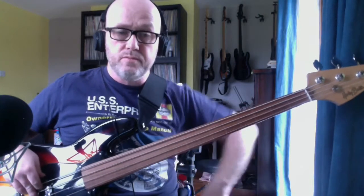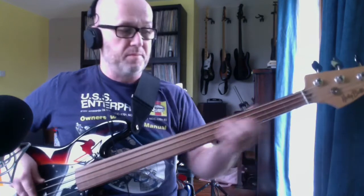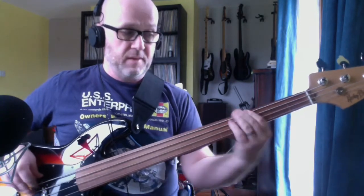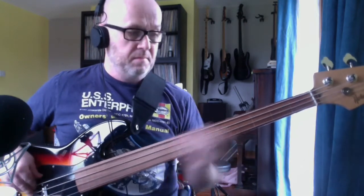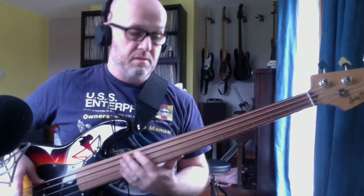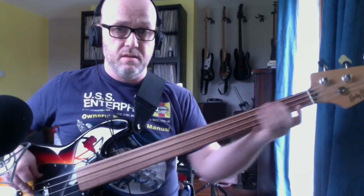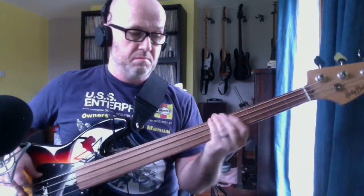That's your whole verse, intro, and verse. So if you get it: it's B, B, B, B, F sharp, E, back to B, E.